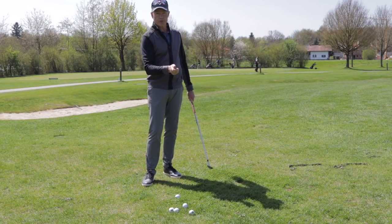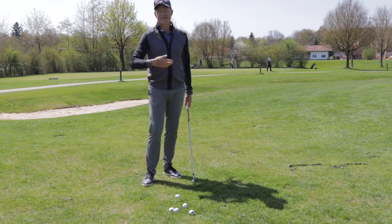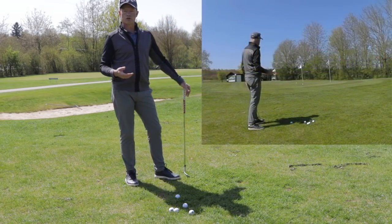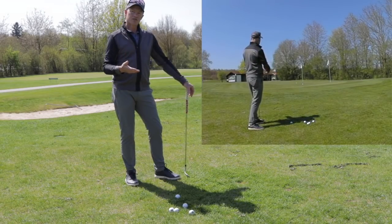On the other hand, if I'm only using a few joints in my body, I probably can't create enough energy for the shot. So the first thing is to look at the shot — here I've got a short chip. How much energy do I actually need?